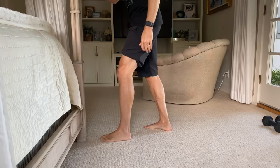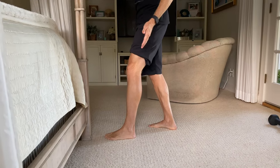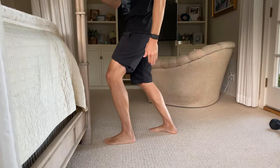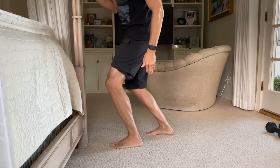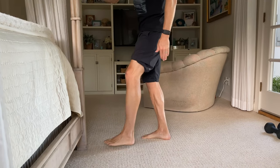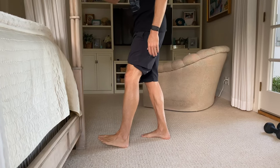For this first drill we're going to look at mobility. This is the only one that looks at mobility, and specifically a movement called dorsiflexion, which is when the shin comes forward and the ankle bends this way — the opposite of pointing your foot. This motion is commonly lost or becomes limited after ankle sprains.